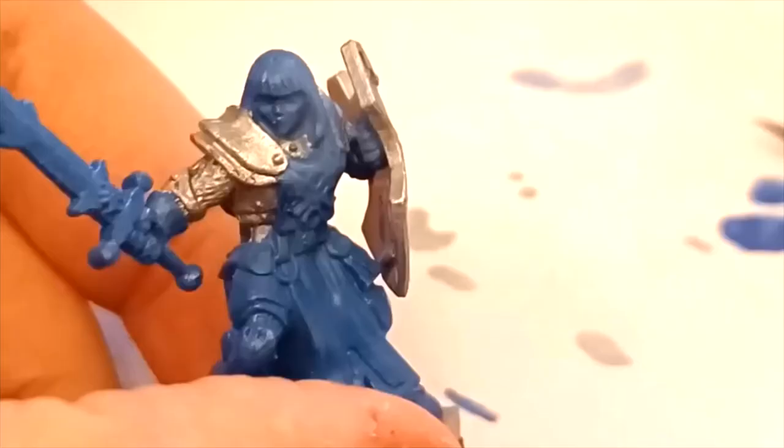As you can see here, the sword paint is a little transparent — that's because I used one thin coat, so we're going to use a second thin coat to make it look better.